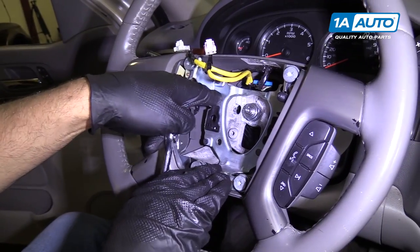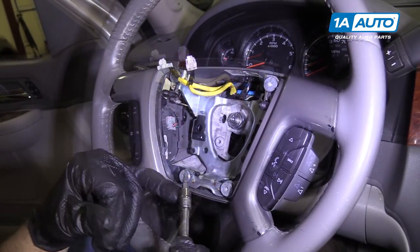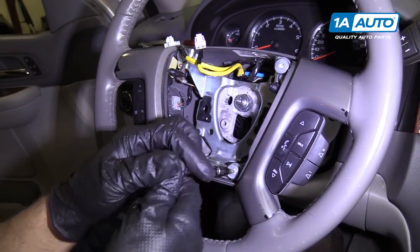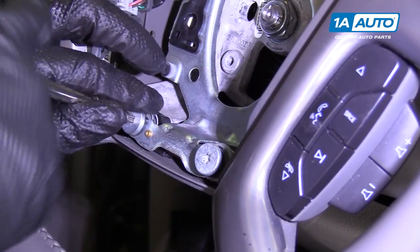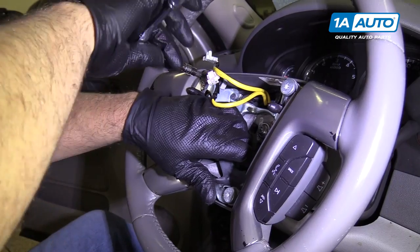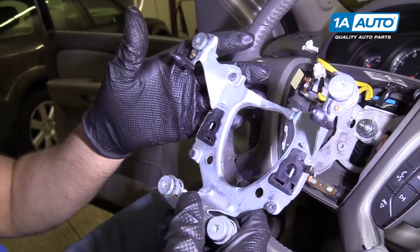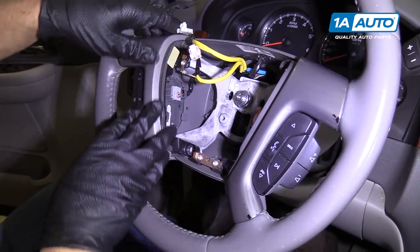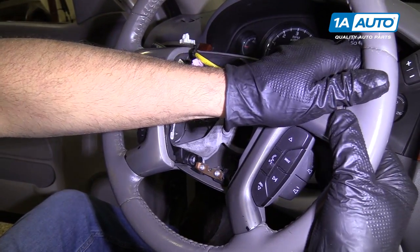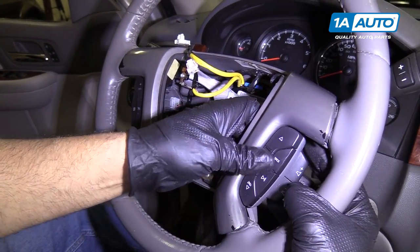Next, we're going to pull this plate out. We're going to take these four Torx screws out using a T30 socket with an extension and a ratchet. We can pull that out. Now this whole bracketry is going to come up together — I'm going to grab right here at the top and pull up slightly.